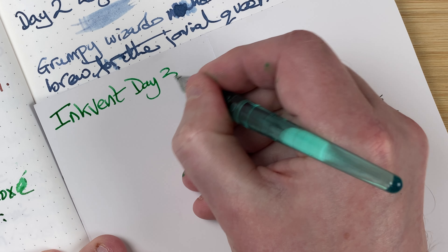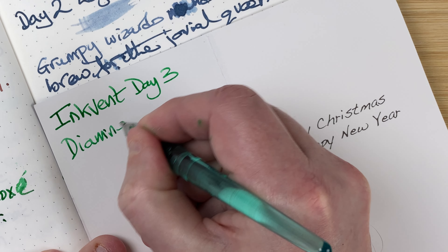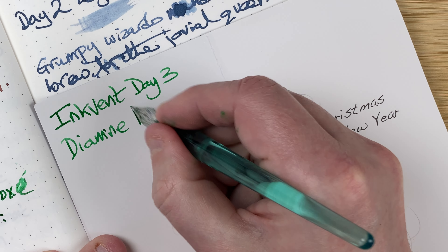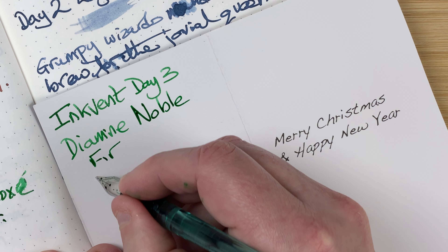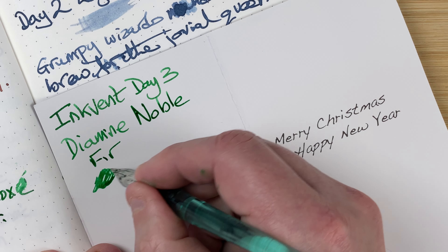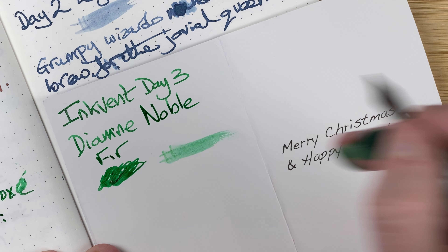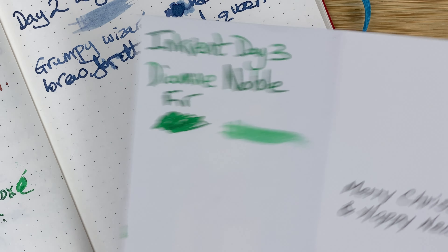It's day three and it's Diamine. Just going to re-dip ever so gently — Noble Fur. I wonder how much of that Star Bright will come out in this. Very pretty. Let's clean off the nib and then we can look at the other ink.